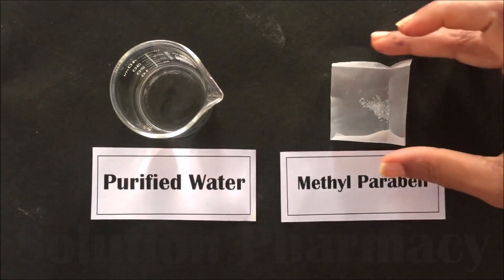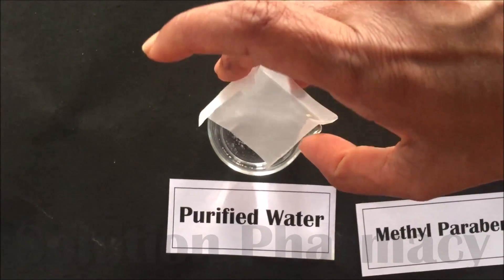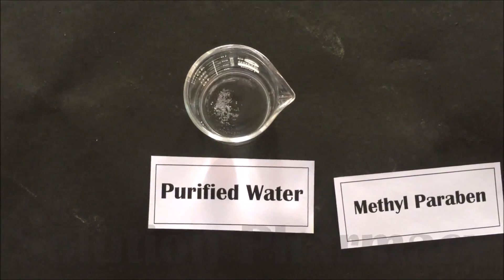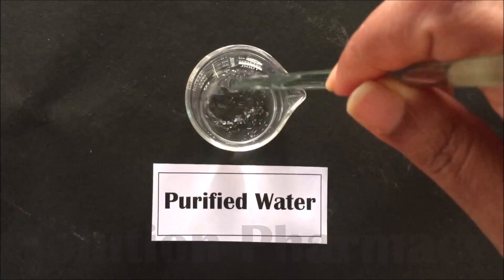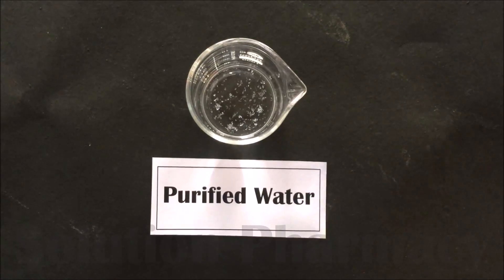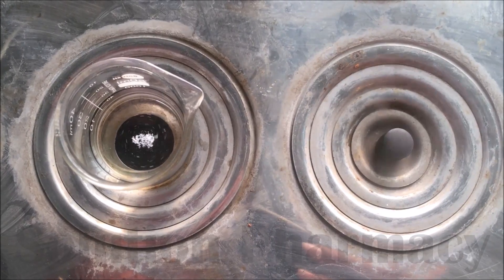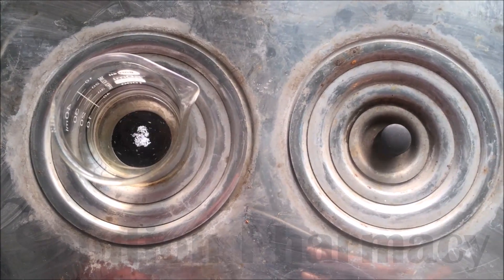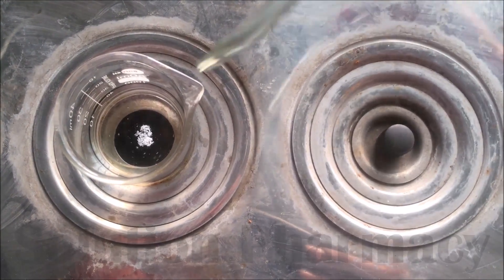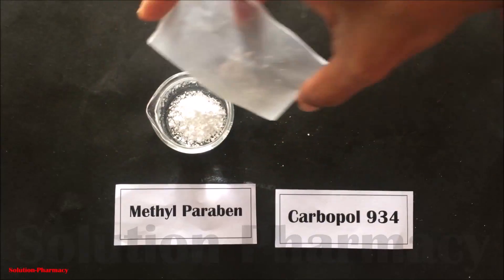At the same time, weigh 0.01 gram of methylparaben and transfer it into a beaker containing 15 ml of water. Mix it properly with a glass rod, then heat the contents on a water bath to dissolve the methylparaben. Methylparaben is used as a preservative — it preserves or protects our preparation from microbial growth, slowing or preventing the growth of microorganisms. After few minutes, methylparaben will dissolve on heating; then keep it aside for cooling.